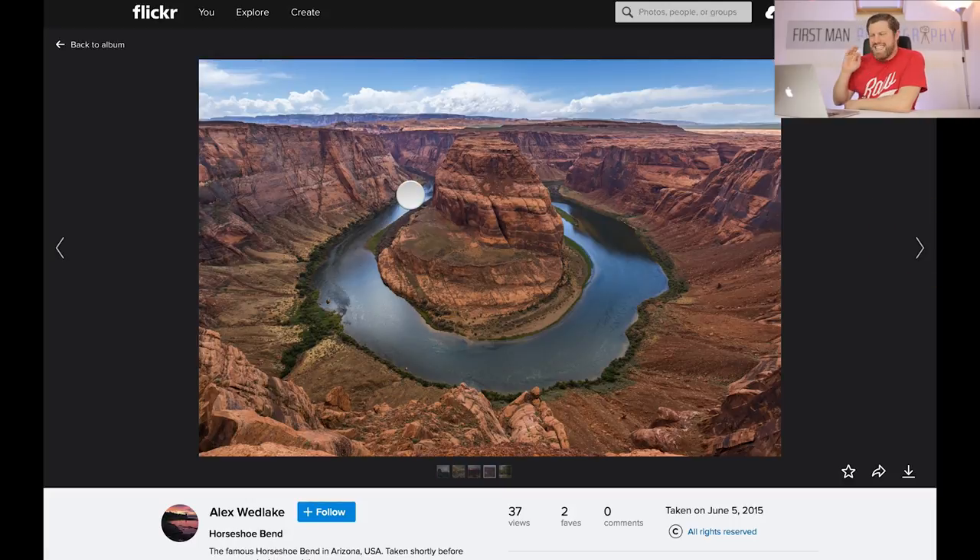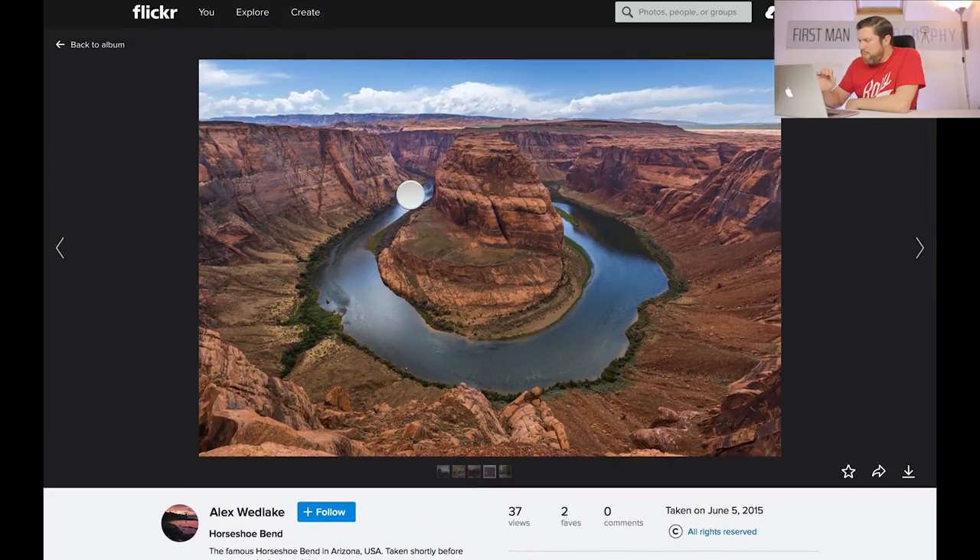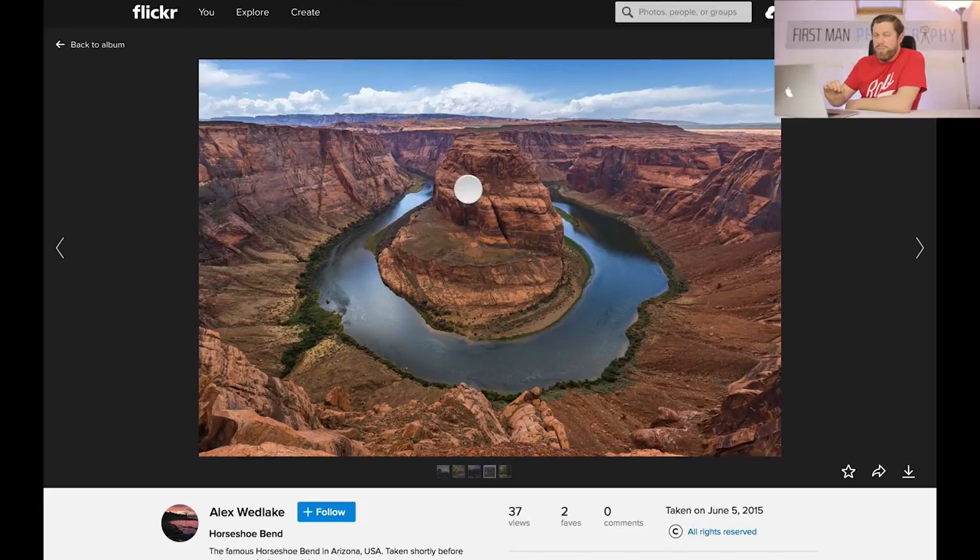Here we have the Horseshoe Bend — a classic shot, you do see this a lot and it's an amazing scene. The problem for me with this image is there's not a massive amount of detail in that sky, probably because it was during the middle of the day. The main problem is that it feels over-processed — the shadows have been raised too much. Understandably the canyon here is going to be much darker than the sky, so you have to raise the shadows a little, but Alex has just gone a little bit too far for me and it doesn't particularly look realistic.